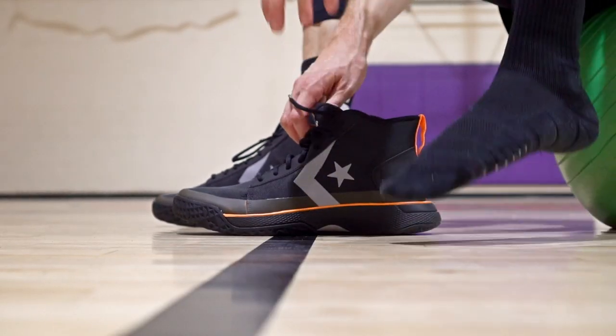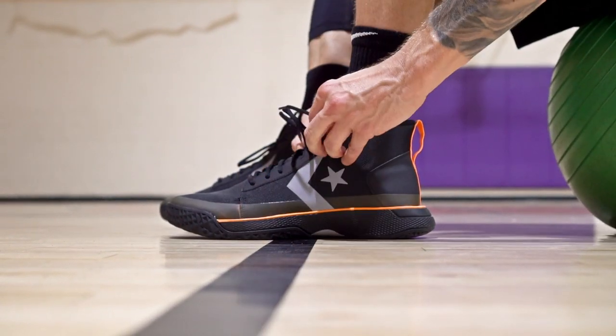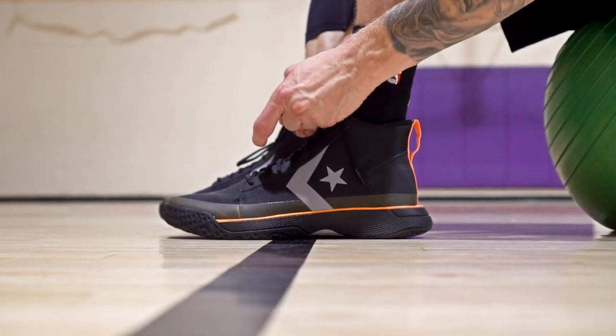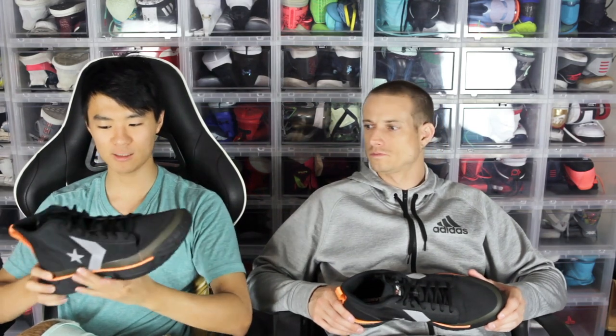Fit runs a little long — a lot of Converse run long, so you could go down half a size. It's slightly narrow to normal. I went down half a size and was pretty good. Toe space isn't bad, seems pretty roomy. It is a high cut, so we'll move on to support and lockdown.